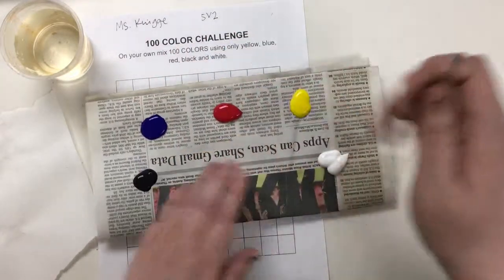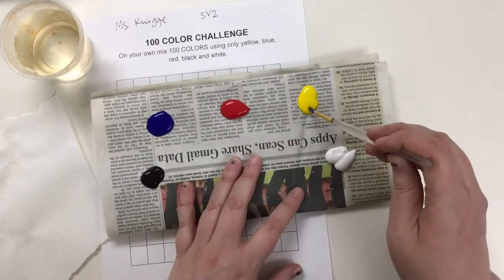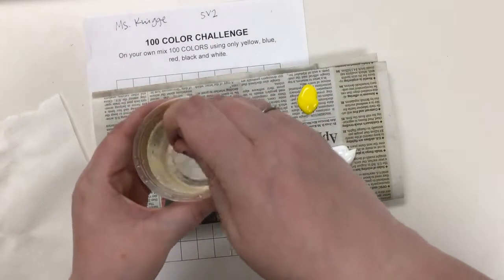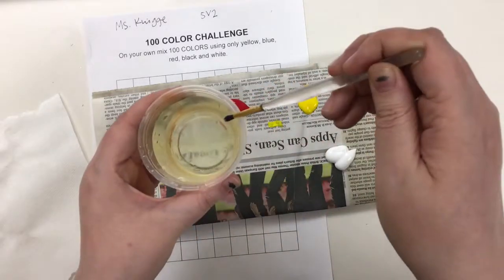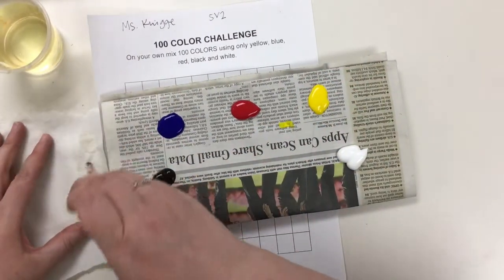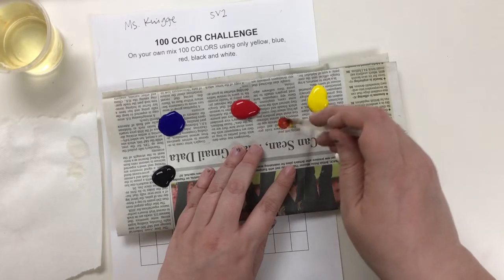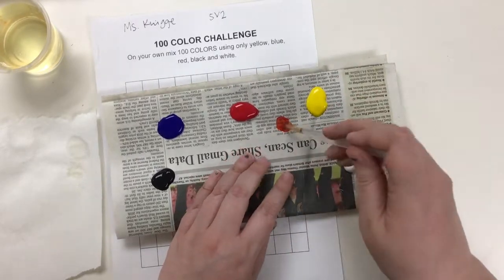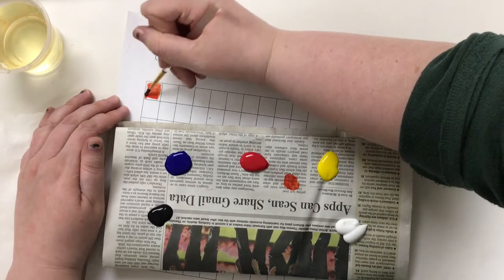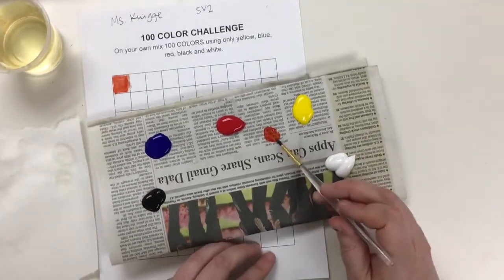I'm going to use my newspaper as my palette and mixing station. I'm going to take just a tiny bit — just a little bit of yellow — right here. I'm going to clean my brush, gently swirl it on the bottom, wipe it on the edge to get the water off, and then dry it on my paper towel. Then I'm going to touch into the red and mix. That can be my first square — do your best to paint it in. We don't expect these to be perfect. Notice I didn't use a lot of paint.